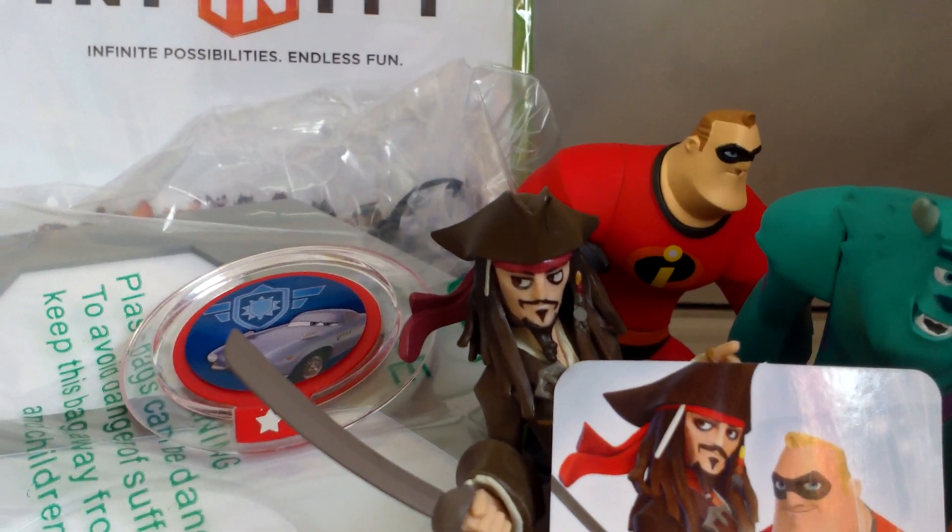That pretty much does it. We'll just put everything kind of in shot. There's the portal, there's the figures. The card and the power disc. So, that's it for this video. I hope you've enjoyed it. Thank you for watching and please subscribe.